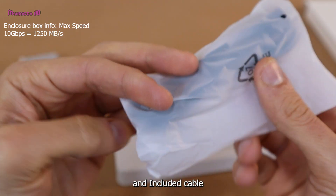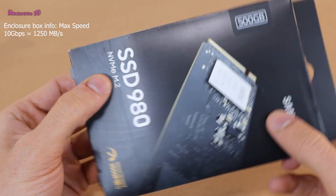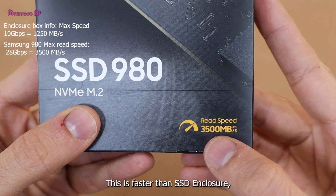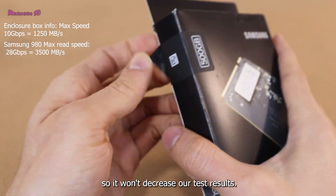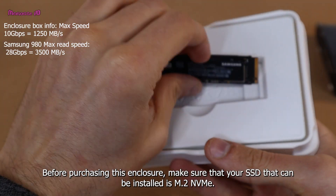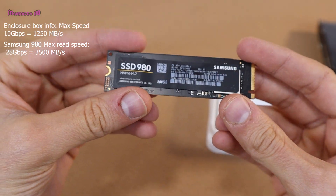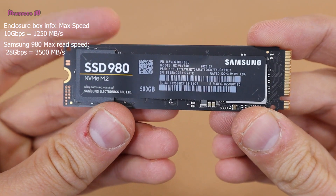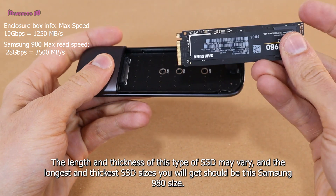The included cable — I will use it with a Samsung 980 SSD, which is 500 gigabytes. This SSD is faster than the enclosure, so it won't decrease our test results. Before purchasing this enclosure, make sure your SSD can be installed as M.2 NVMe. The length and thickness of this type of SSD may vary, and the largest size you should use is the Samsung 980 size.